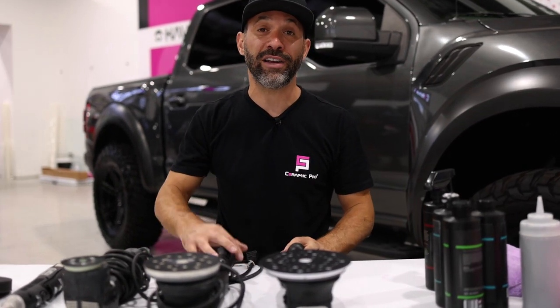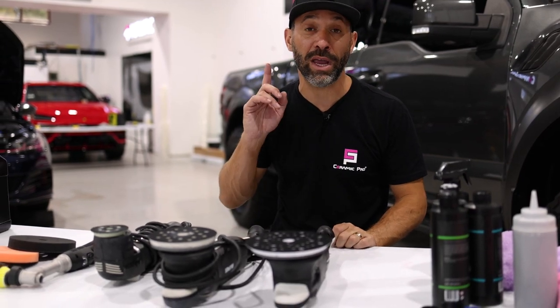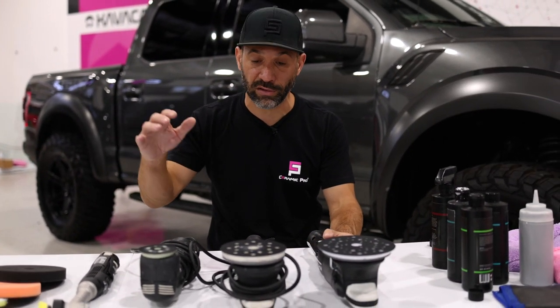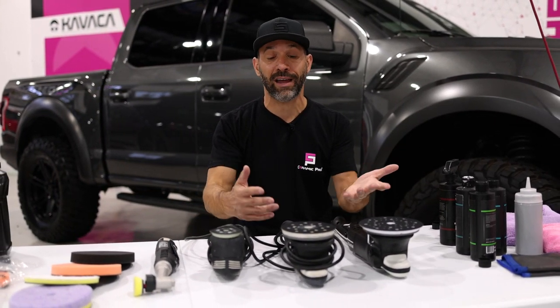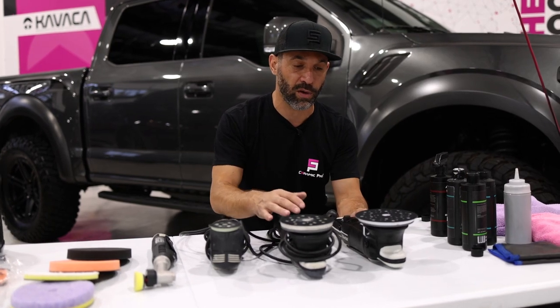Hey guys, welcome back to Ceramic Pro's Mini Series Detailing 101. Today we're going to do the fourth episode and it's going to be all about polishing. The first thing we're going to dive into here is the tools. There are really two main types of polishing tools: there's a rotary polisher and there's a dual action polisher.